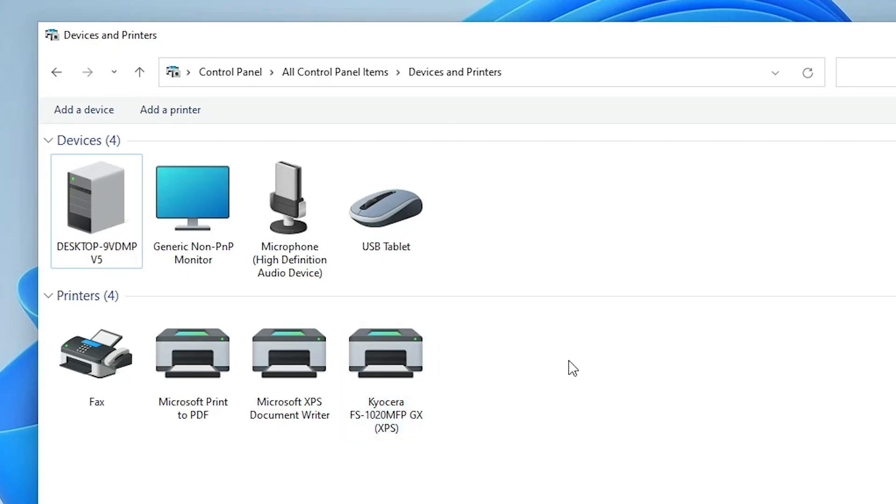That's the simplest way to download and install the Kyocera FS1020 MFP Printer Driver on Windows 11. Thank you for watching — don't forget to like, share, comment, and subscribe to the channel.